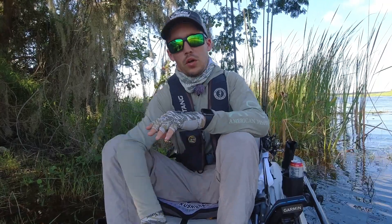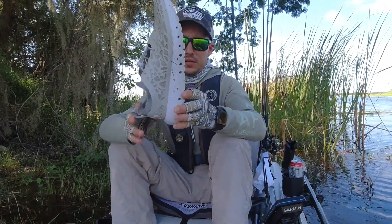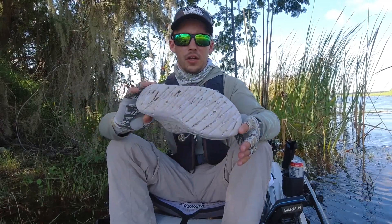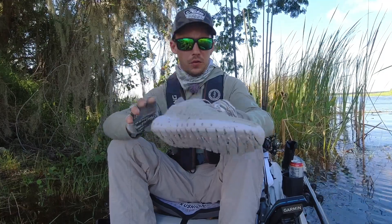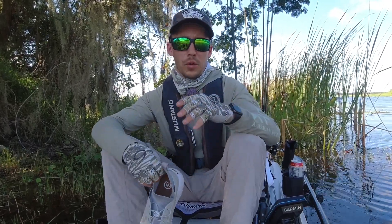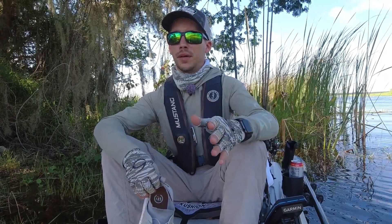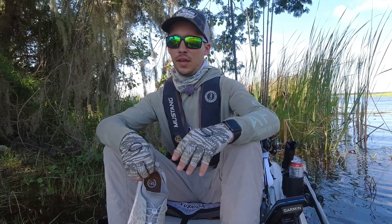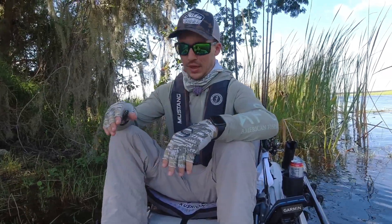Recently you guys have been seeing me wear these water shoes and some of you commented asking what kind they are. They are the CrossKicks, and this model right here is the Tetras. I've been wearing them for a couple of months now. They are kind of dirty but I do walk in the water and mud in them — they rinse off really nicely.